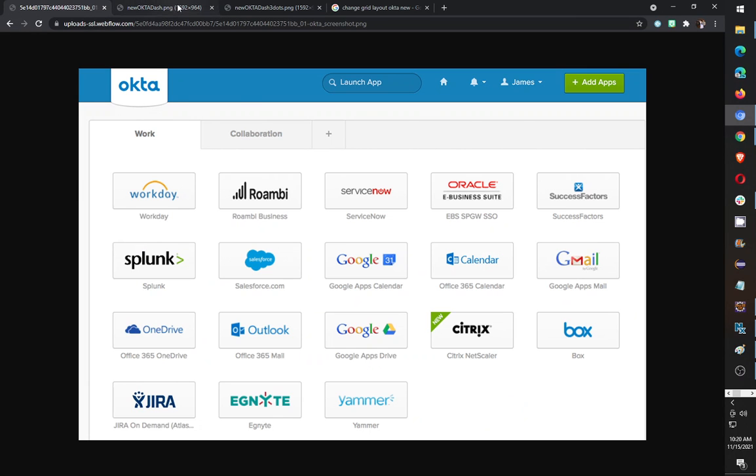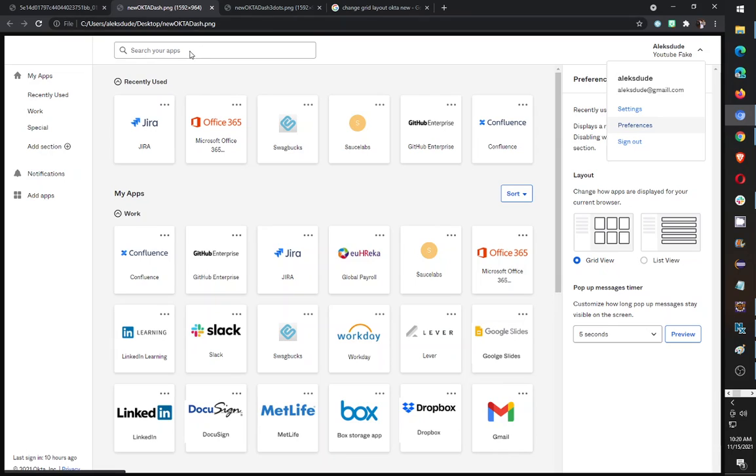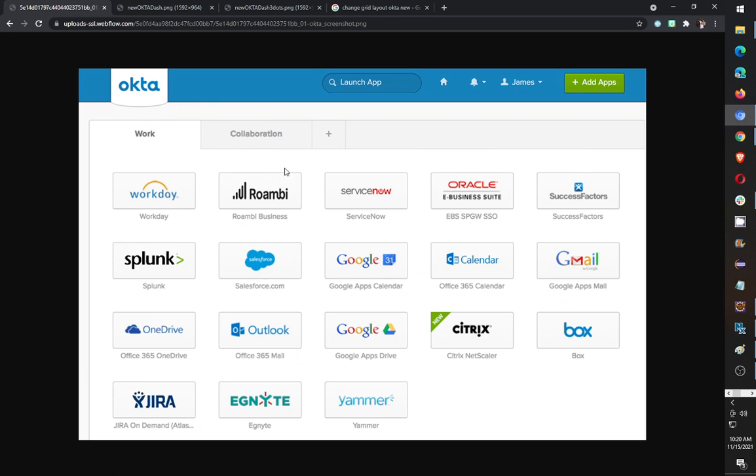So going back and forth between the old and the new — even though the old one is very simplistic, I think visually it looks easier to find apps. At the top in the new version, I guess they want you to use the search apps function to find an app, but it's kind of like — just make it easy and I'll be able to find it visually.